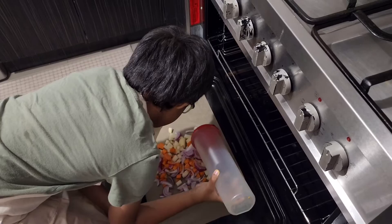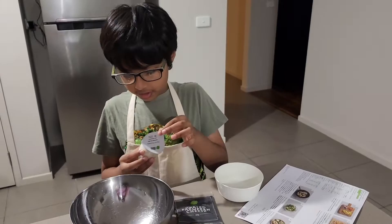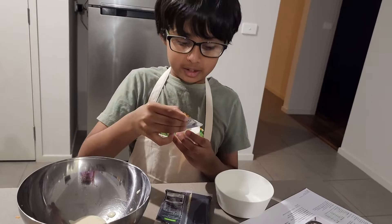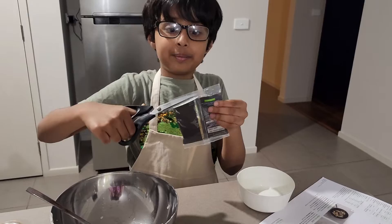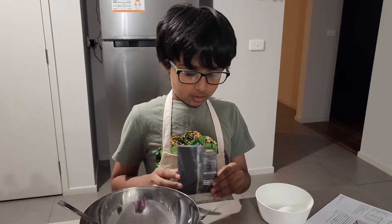Adding a dash of oil to the veggies. Now making the sauce with ranch dressing, mayonnaise, and Parmesan cheese — adding grated cheese to bring it all together. The sauce is ready; keep it aside for garnish later.